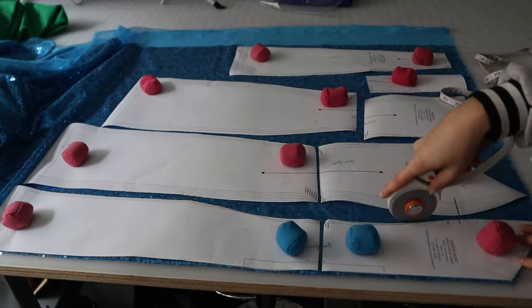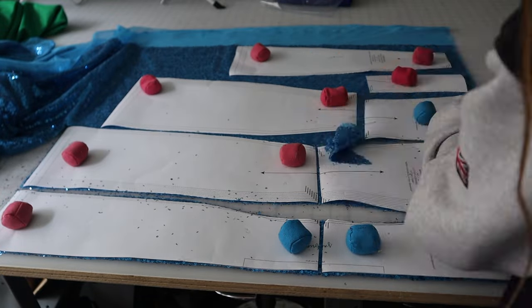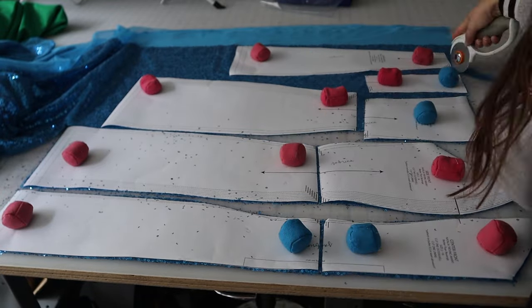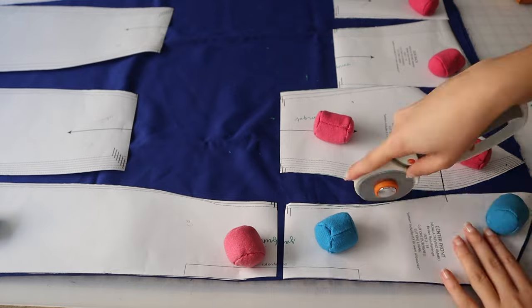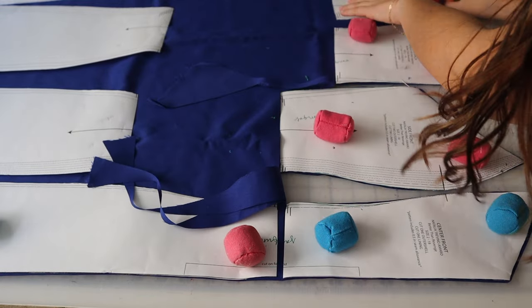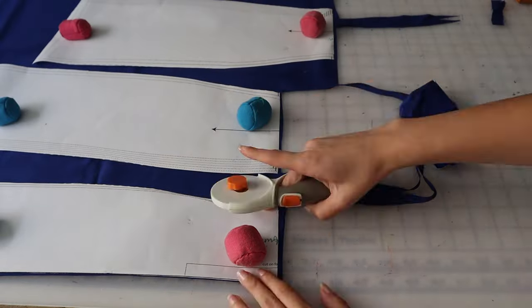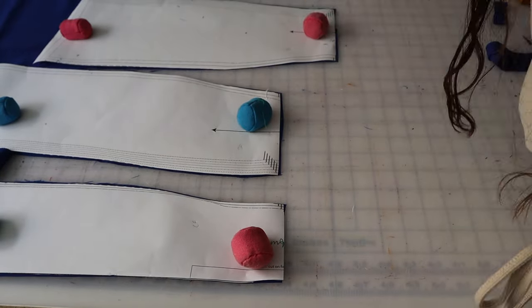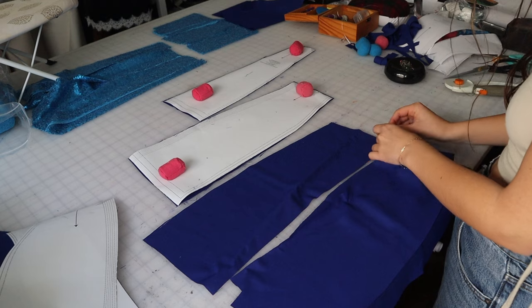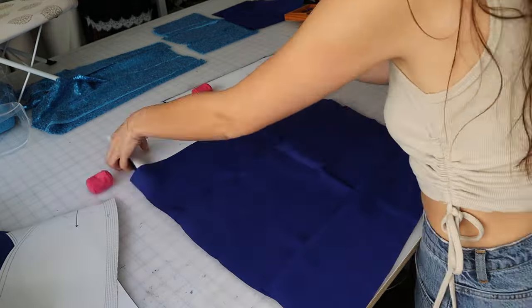Once you have all of your pieces cut out in the pattern, go ahead and cut them out in your fabric. We're going to cut it all out in sequins first, and then cut it out in the lining as well. I personally chose a darker colored lining because the sequins were a little too bright — I found that a darker navy-ish royal blue behind it really helped dull them and made the color more true to the actual look. Make sure while you're cutting you're also piecing together which piece is which, because they start to look the same.